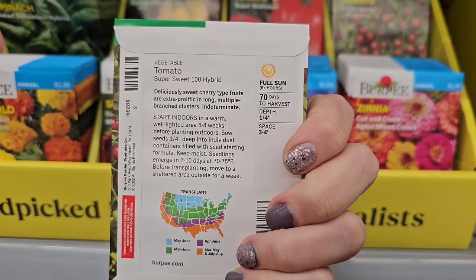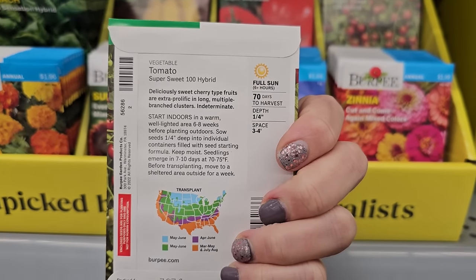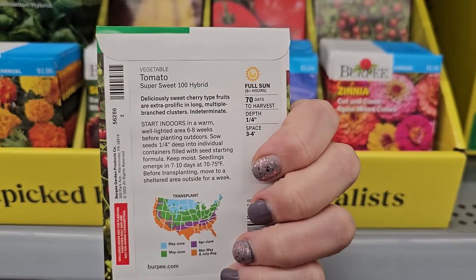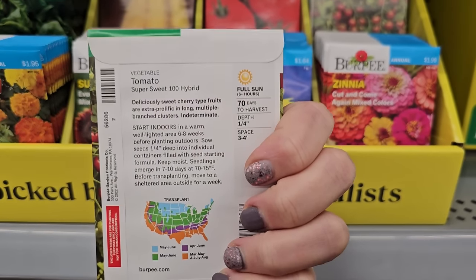It says it's a deliciously sweet cherry-type fruit with prolific long multiple-branched clusters. Indeterminate — so indeterminate tomatoes will continue to grow and grow and get really tall, while determinate will get to a certain height and then stop setting fruit and stop growing.